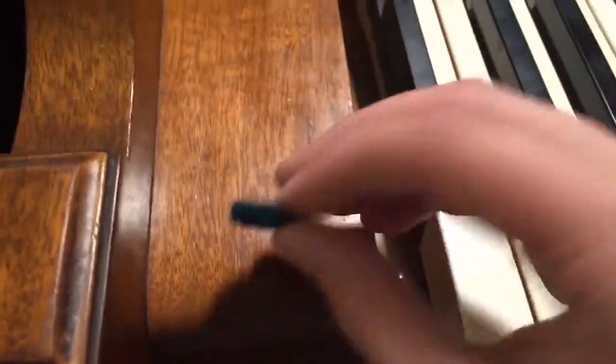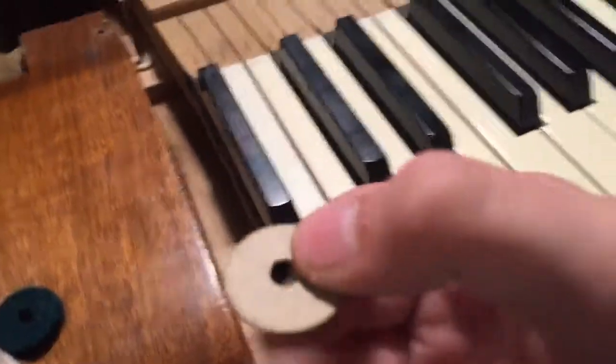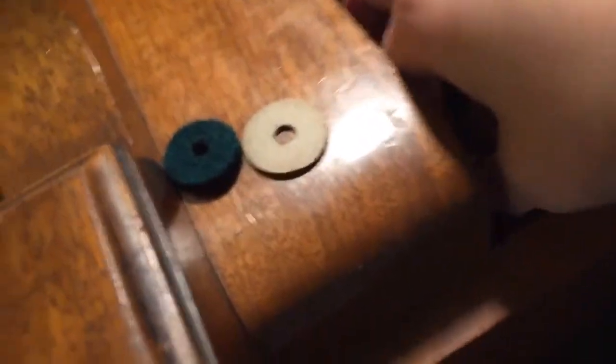Now, under this piano key there are these felt little bushings. Be very careful when you take these out because if you lose them, I don't even know how much it is to get new ones. This is a felt bushing — a green felt bushing. These little bushings kind of look like cardboard. There are two brown bushings and one green felt bushing per key.